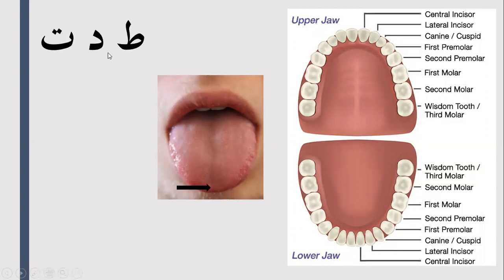A lot of people pronounce the Ta and the Da exactly the same — they say Da and consider this the Ta as well, which is incorrect because you're pronouncing them exactly the same.